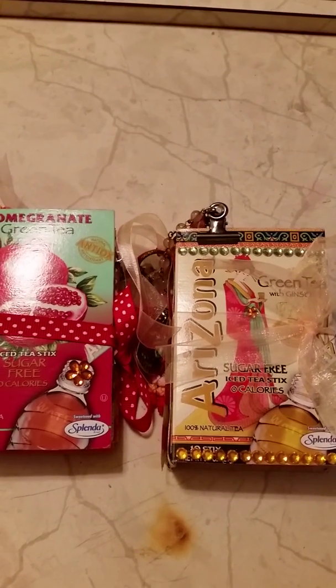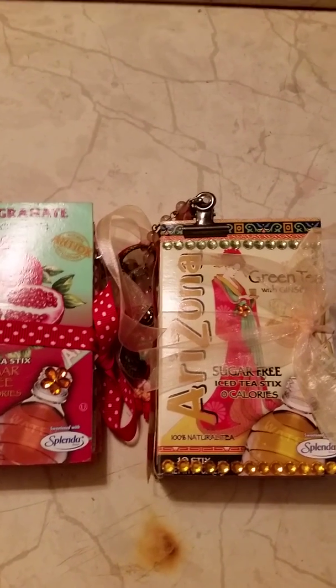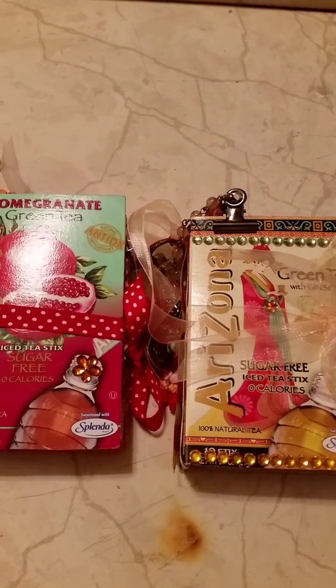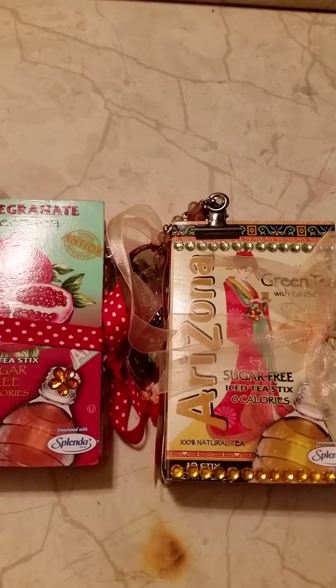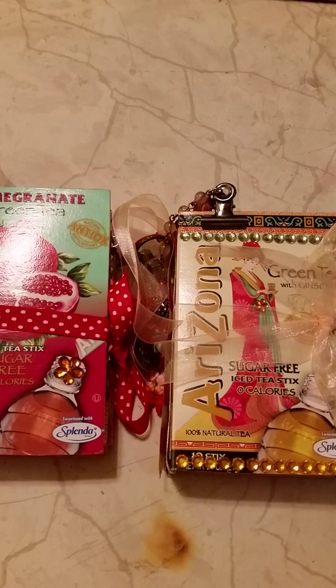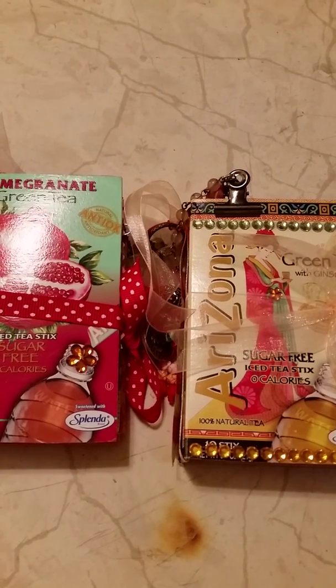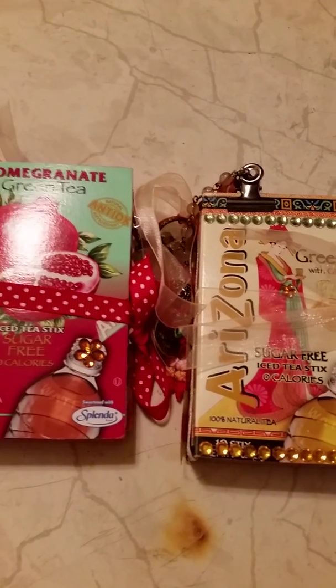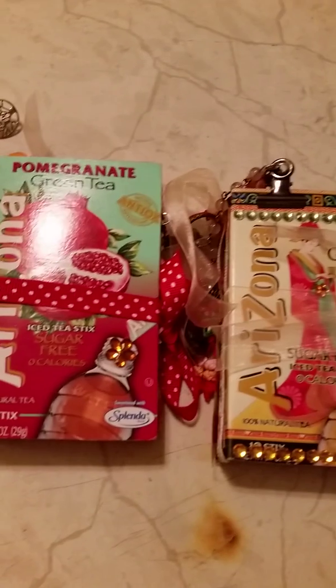Hi everyone, this is Diane. I just want to do a quick video of some junk journals I made using some tea boxes. I don't generally drink tea — sometimes my kids will, my son loves green tea, and my husband and daughter will drink regular sweet tea. Occasionally I'll have a glass, very rarely, but when I was looking over at the tea I saw these really pretty boxes.